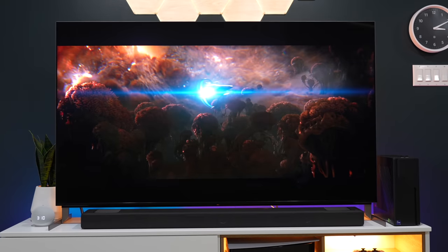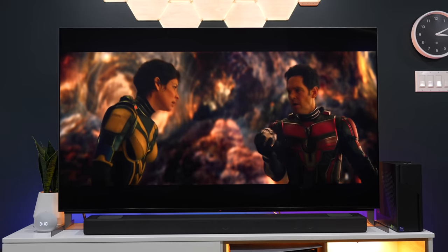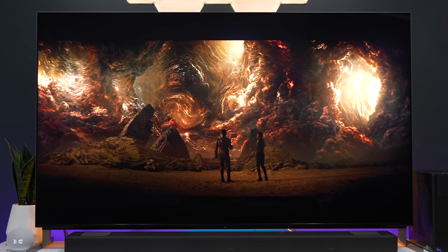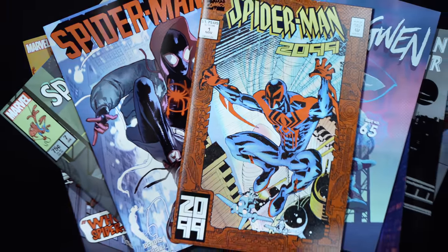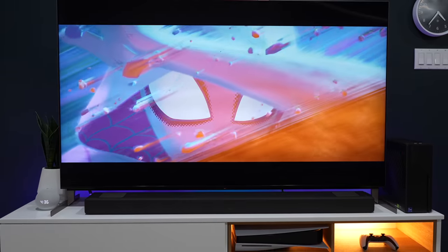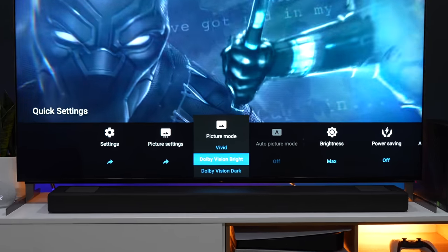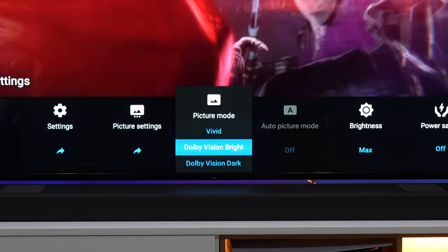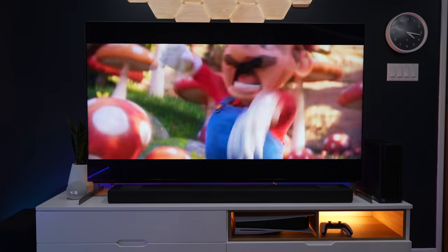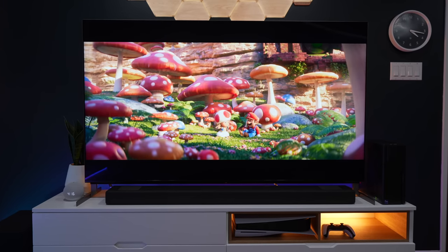Let's jump right in and talk about the picture quality of this TV. Sony is known for its image processing using its Cognitive Processor XR, which improves the images that the TV produces. After watching a few movies on it, I got to say that the colors are very vibrant and everything looks super clear. Showing you guys some 4K clips on the screen can show how awesome the picture quality is. Watching content that supports HDR or Dolby Vision is especially impressive — it has great gradient handling, the colors really pop, and everything still looks really realistic and natural, as nothing looks over-processed or over-sharpened.